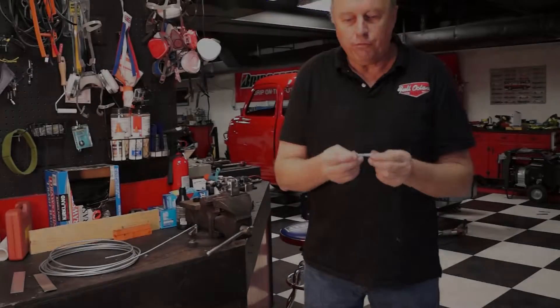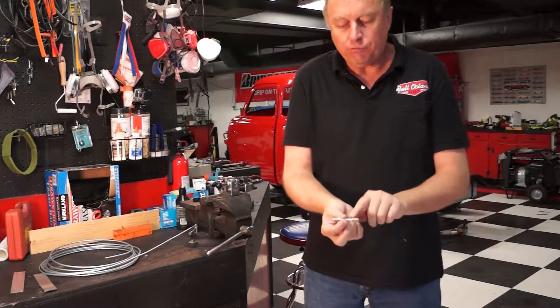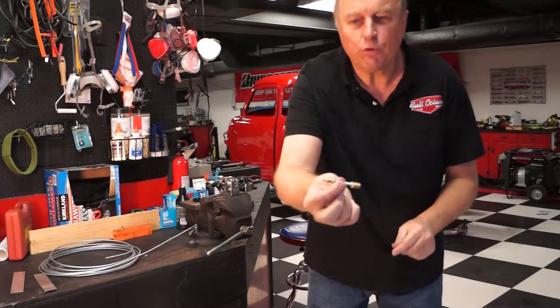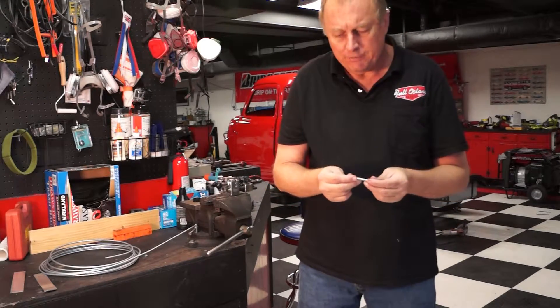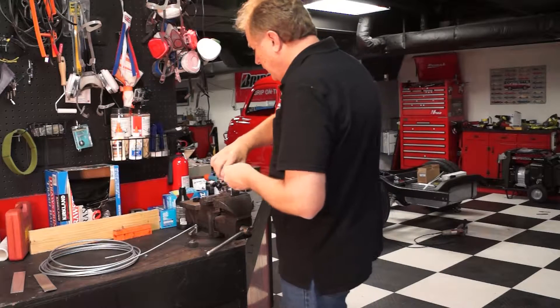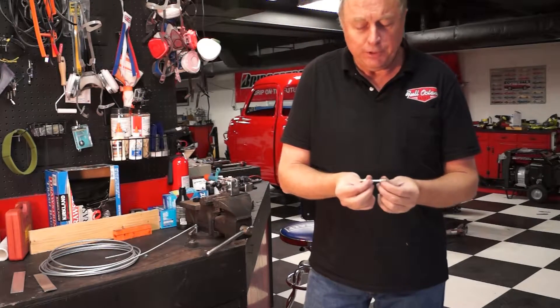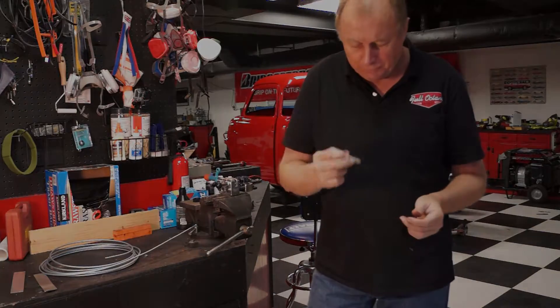The shortest line flare with these short fittings that you can possibly do is going to be about two and three quarters inches — three inches to be safe — because when you put it into the die, you have to remember that you have to have two fittings to be able to clear on the line. This one here was about two and a half; we just barely made it fit in here perfectly. But if you have to do any short lines, that's the perfect way to do it.